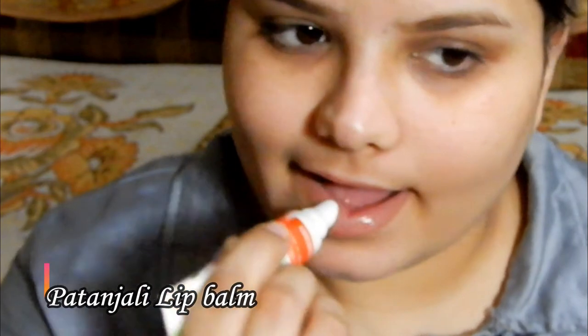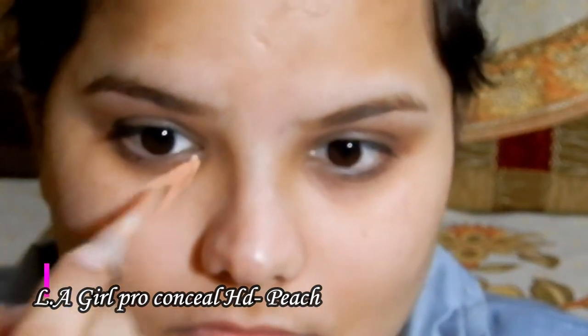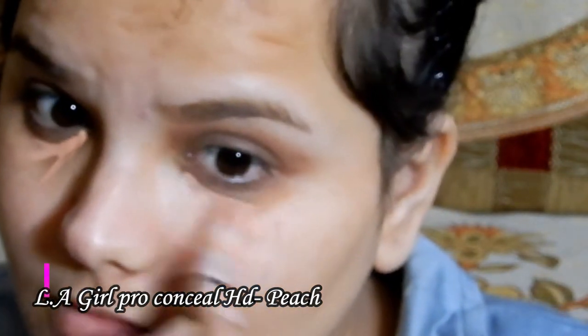To moisturize my lips I'm using a Patanjali lip balm. I recently posted a video covering different kinds of lip balms — I'll leave the link in the description box if you want to check it out. For color correcting, I'm using the Eddy Girl Pro-Conceive HD peach corrector.